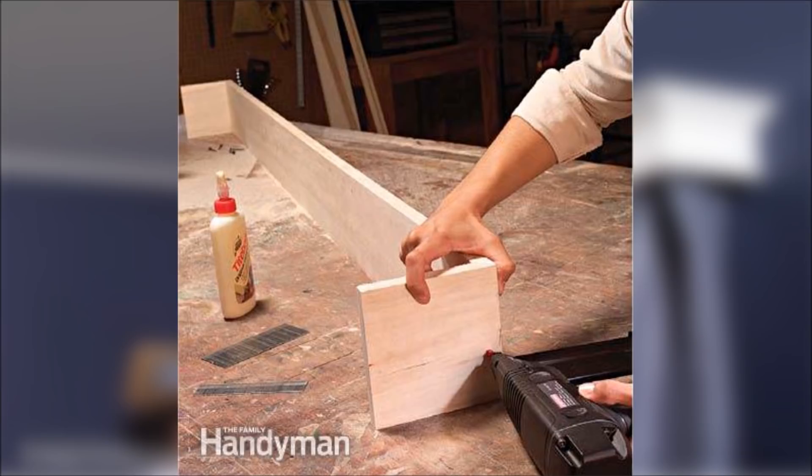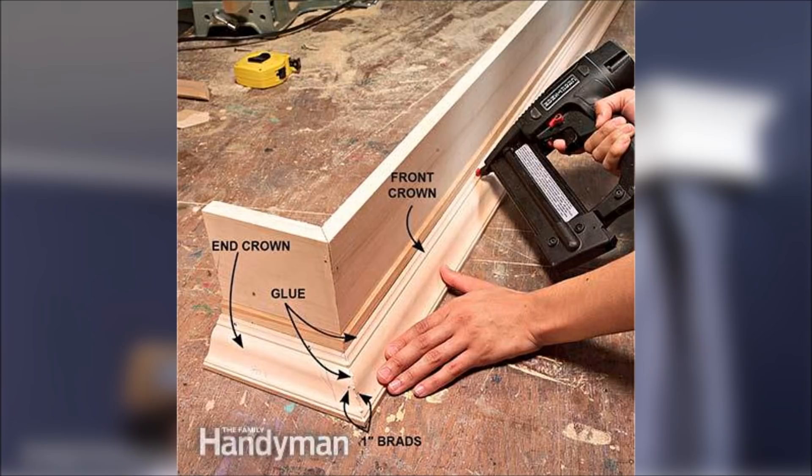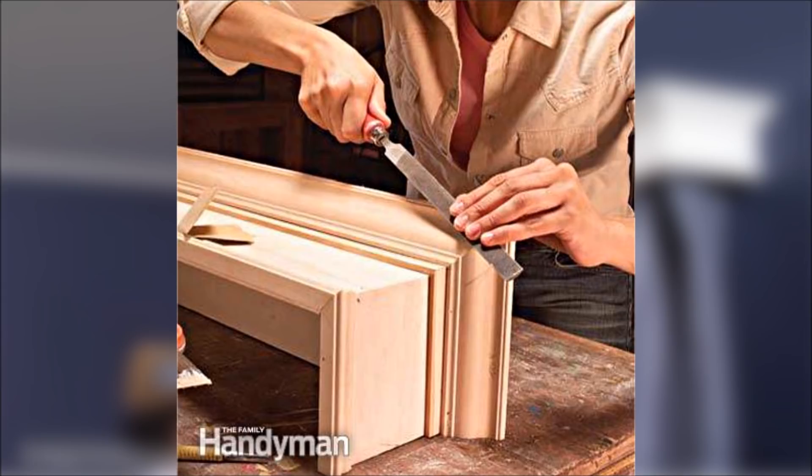Apply the trim. When mitering the trim for the box, always start by first cutting and mounting an end trim piece, then the long front trim, and finally the other end. Smooth and finish the cornice. Fill nail holes and prime before painting. Finish highly detailed natural and stained wood with spray lacquer, shellac, or polyurethane.